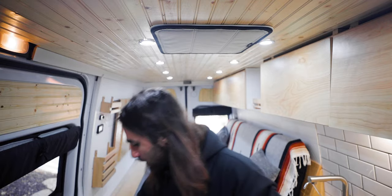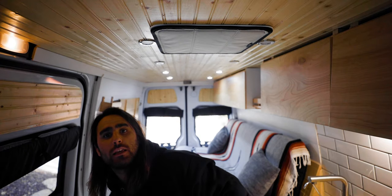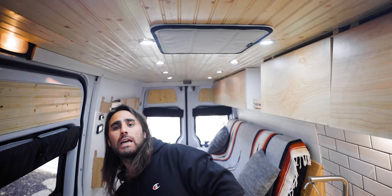The ceiling is just three-eighths inch pine tongue and groove that I sealed with polyurethane three or four times — nothing special. The ceiling is actually really thin, but the reason I did that was to preserve ceiling height. Adding extra weight and slowly minimizing clearance didn't make sense. I have about 10 LED lights on different circuits: a kitchen set and a set back in the bedroom.